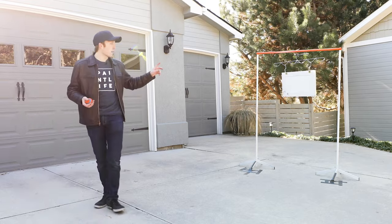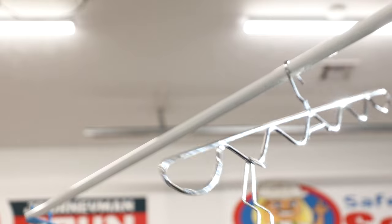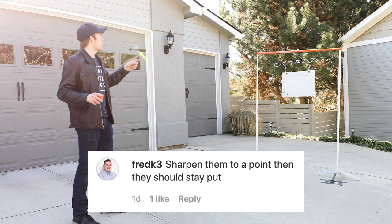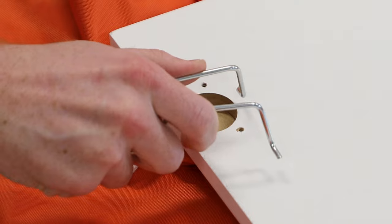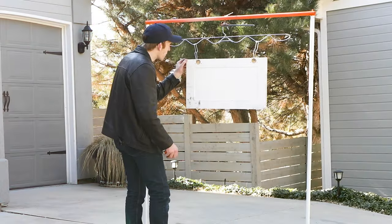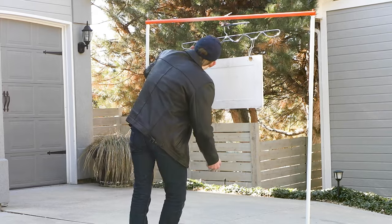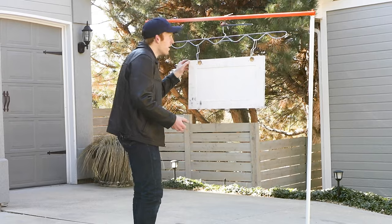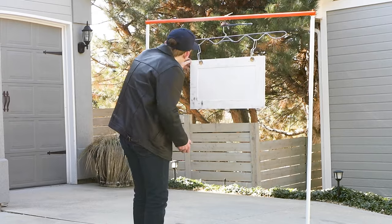We recently posted a video similar to this where I'm just slapping one of these hangers around. We posted that on Instagram and one of the things people commented was: what happens if you make those hooks actually sharp? For one thing, they actually are sharp already, and that's a big reason why it's doing a good job. But I'm going to try to do a before and after with a little bit of science and some modding to see if we get any different results.